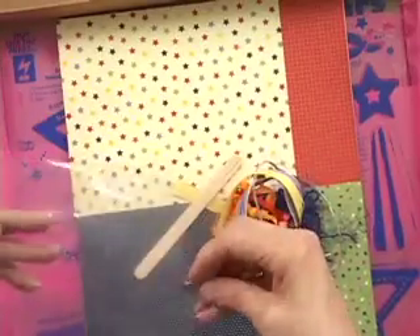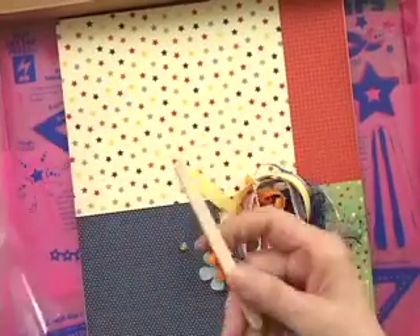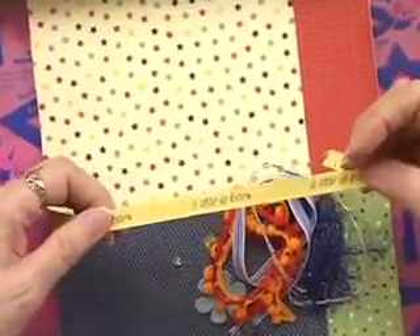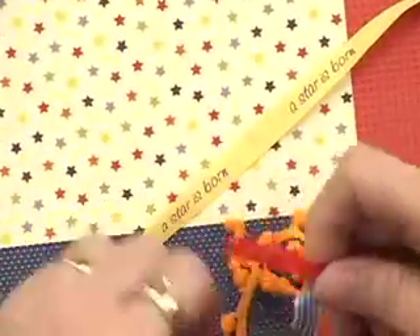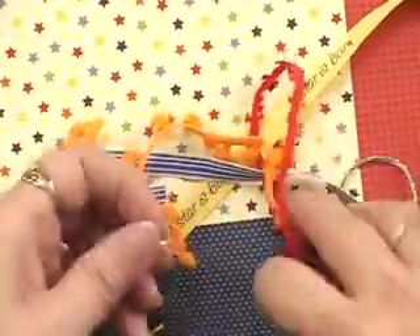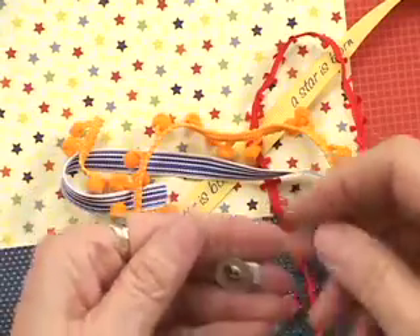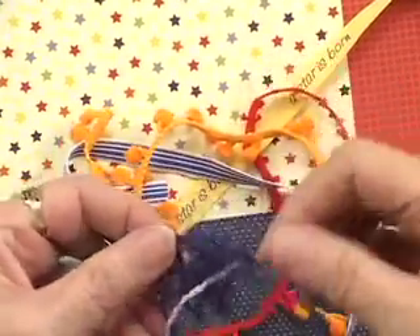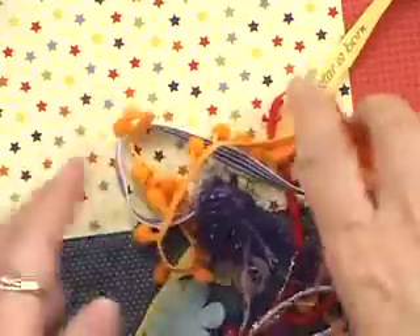I wonder what's going to happen with this popsicle stick! We've got some ribbons — some that are printed on with 'A Star is Born' — as well as some little pom-poms. We've got some brads, a metal button, a sheer flower, and also some sparkly fiber. So that looks fun.